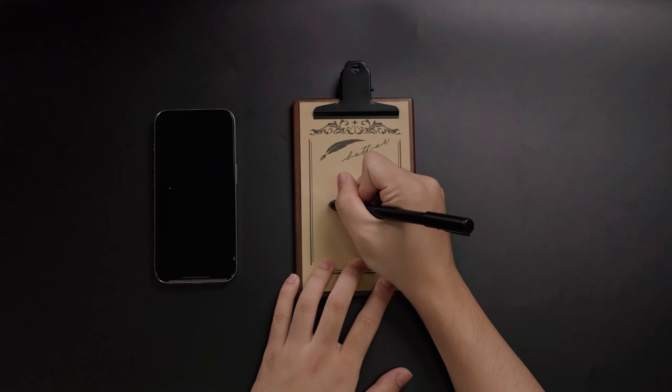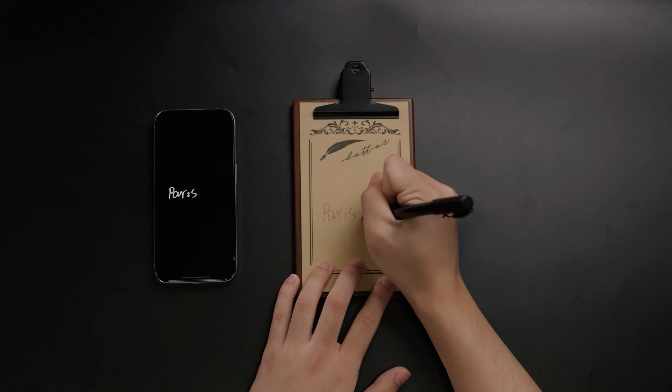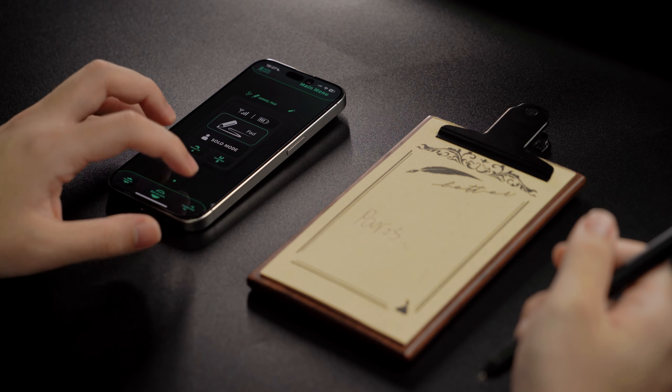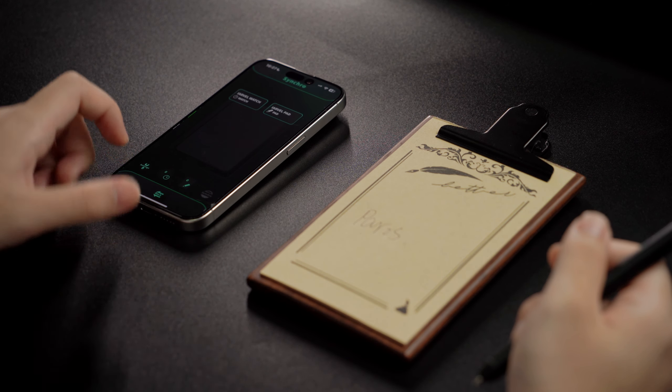Compared to the other pads on the market, the ArvoPad has a faster reset time, capturing and saving each entry and getting ready for the next in less than a second.